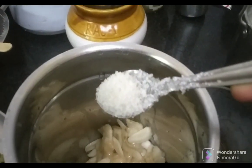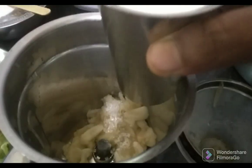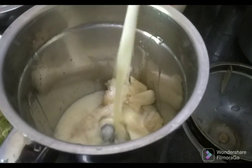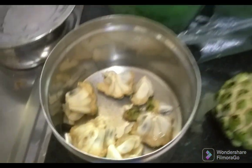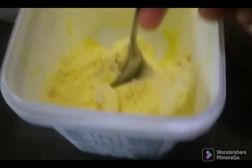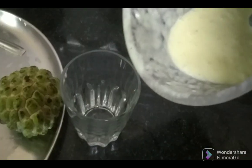Put a mixing jar in the pot. Add one fourth spoon sugar, three fourth glass of boiled milk, two spoon butterscotch ice cream.